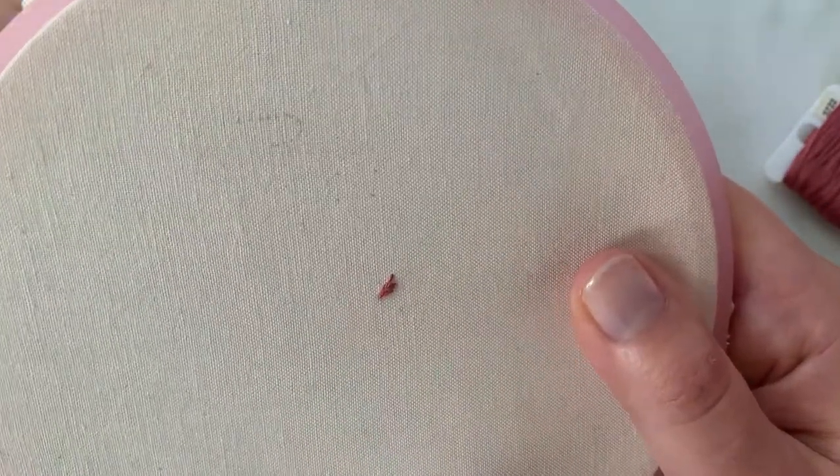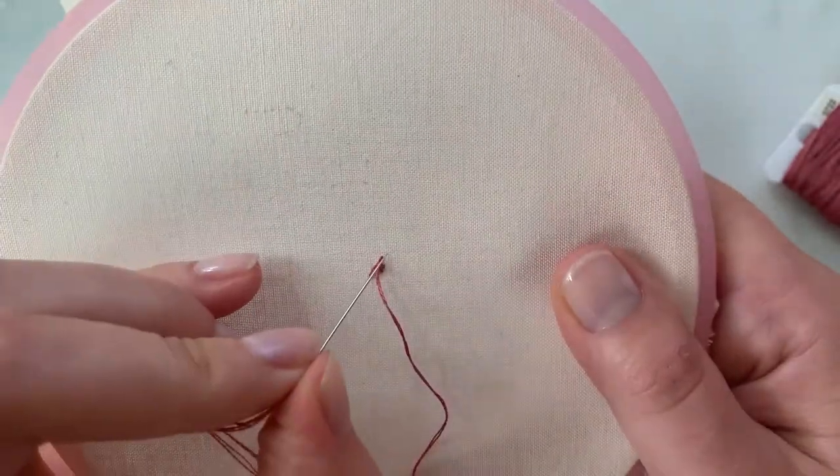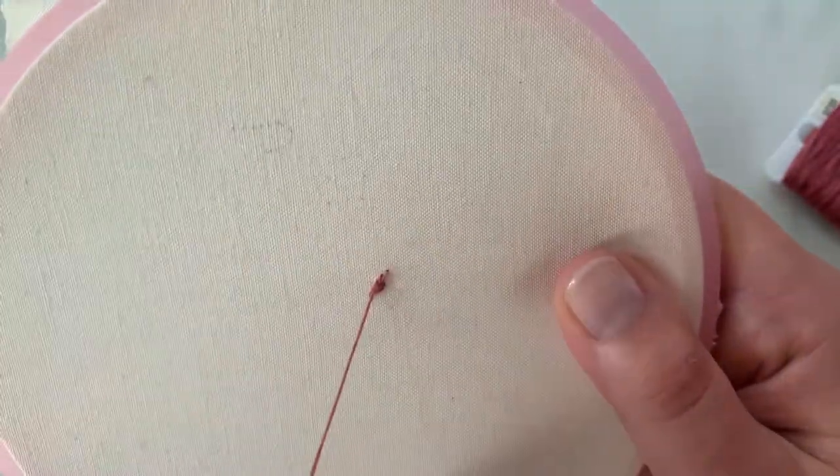too precise about it. You just kind of want to make sure that all the stitches create a directional flow that mimics the fur of whatever you are stitching.